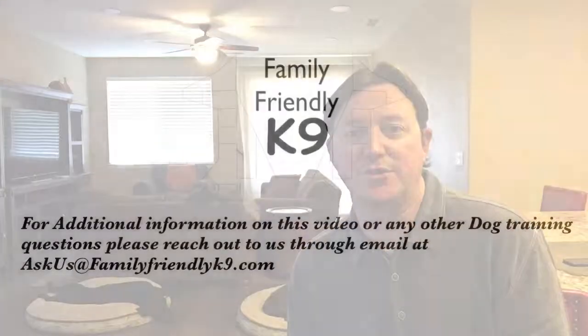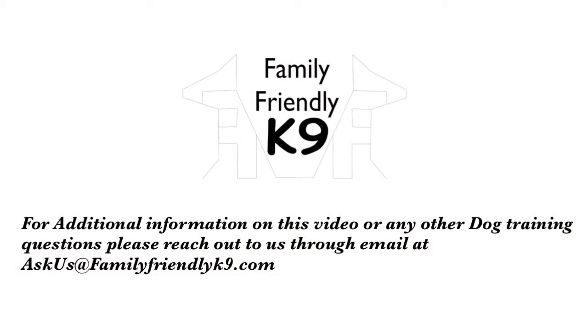Thanks again. Doug Smith, Family Friendly Canine Dog Training in Northern California. Look forward to talking to you soon. Thank you.